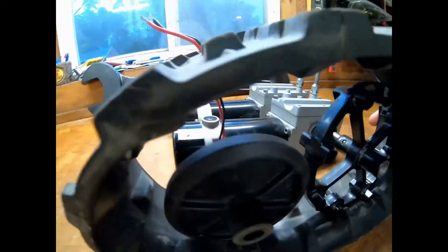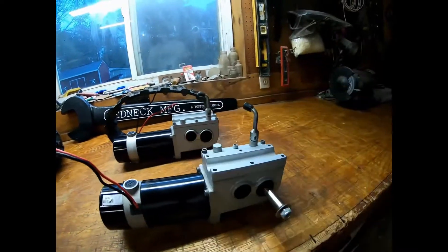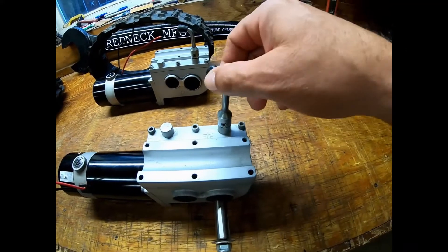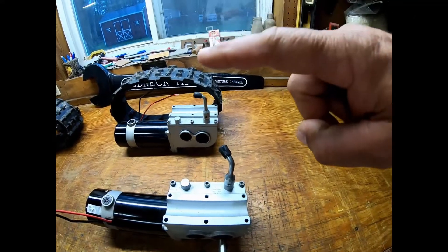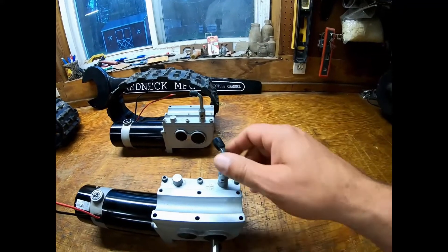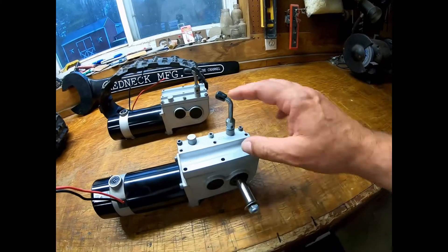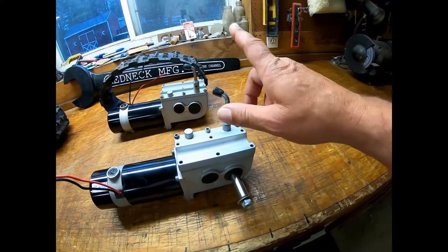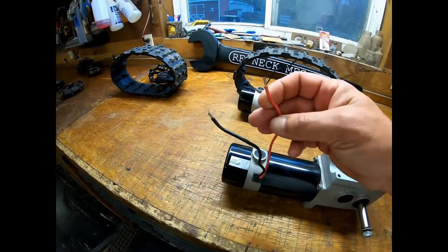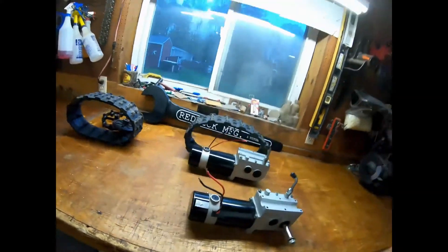There was a stanchion that mounted on here and came up to support this — this was actually another four inches taller, so it would come up out of the body on the scooter. But we cut them, shortened them, and bent them so that we still had the option to click them in and out of gear, just on a shorter mount. We stripped all the wires off except for the two wires that we need — the other two wires are for the brakes.